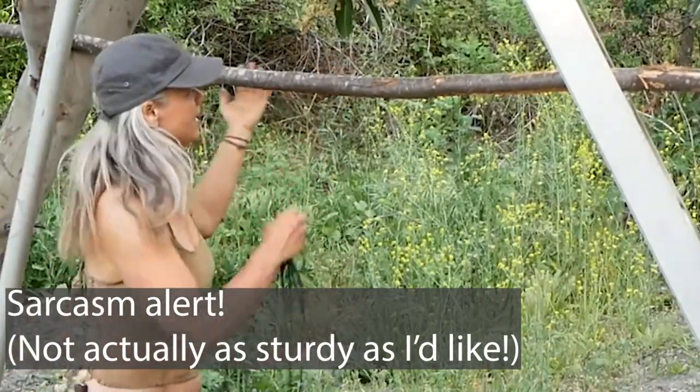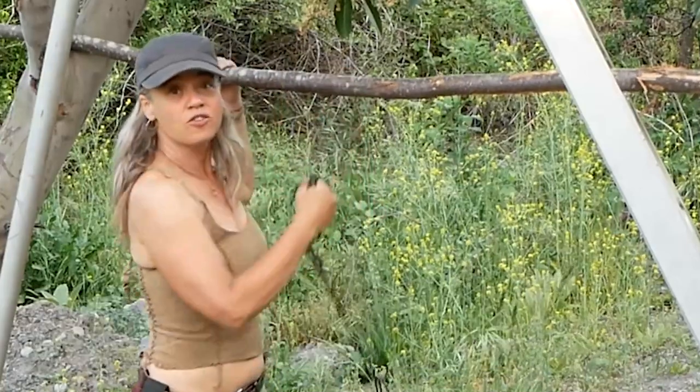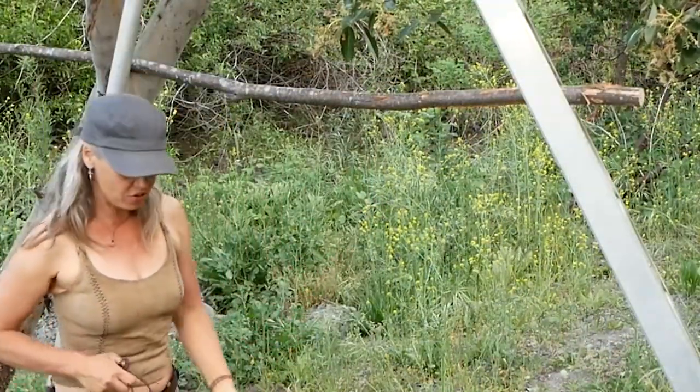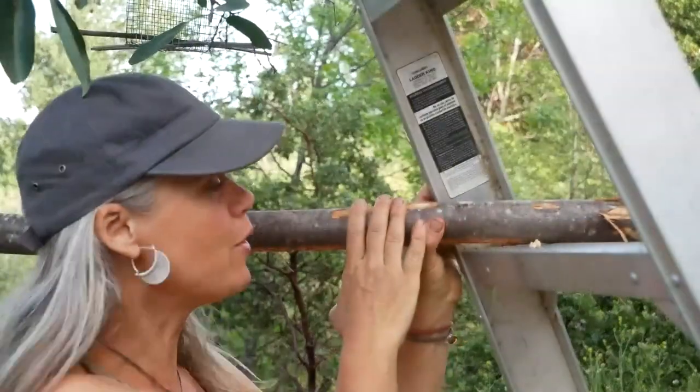Basically what you want is a nice sturdy cross piece. Opinions vary — some people like it as low as their waist so you can be working down here. I like it somewhere between my waist and my chest, like sternum or chest high, so that I can actually use my body weight to help bring the hide. But whatever works for you — a sturdy horizontal cross piece is the key thing you're after.